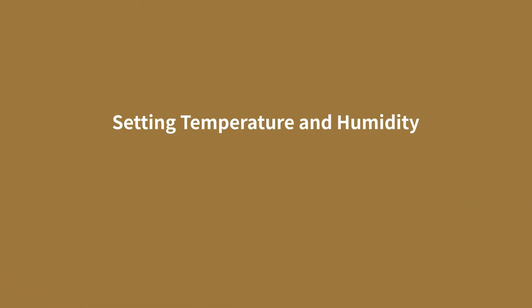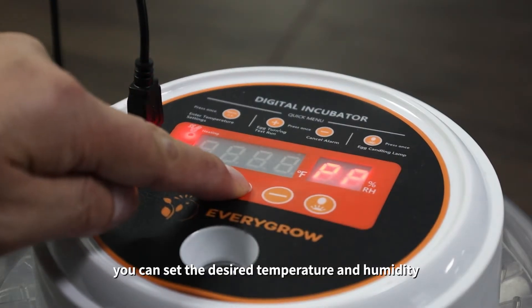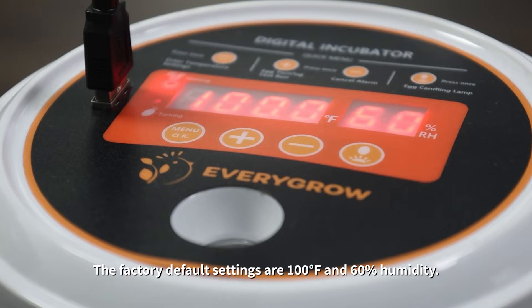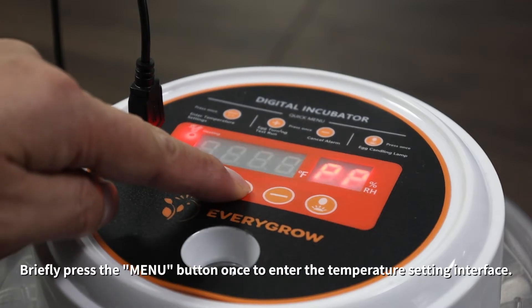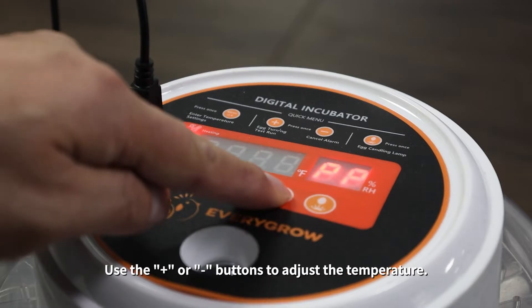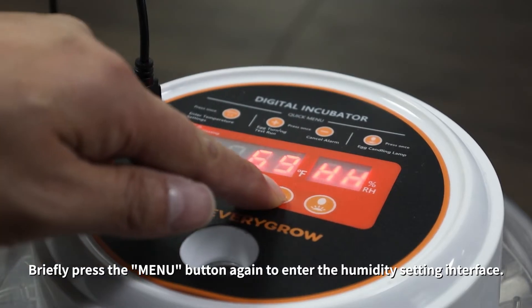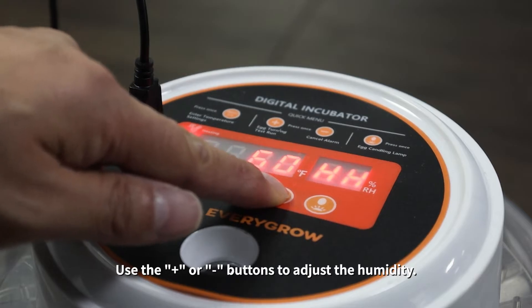Setting temperature and humidity. Once assembled, you can set the desired temperature and humidity based on the type of eggs you are incubating. The factory default settings are 100 degrees Fahrenheit and 60% humidity. Briefly press the menu button once to enter the temperature setting interface, then use the plus or minus buttons to adjust the temperature. Press the menu button again to enter the humidity setting interface and use the plus or minus buttons to adjust the humidity.